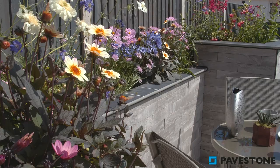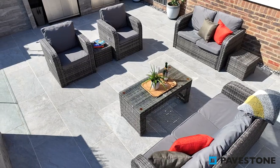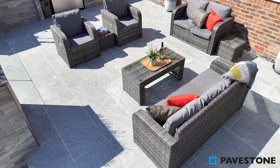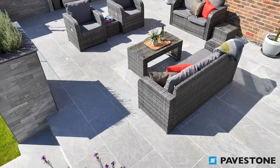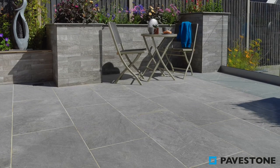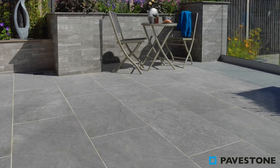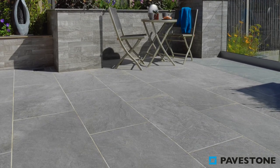Pavstone's Minerali cladding in Zinco is the perfect frame in which to complete your garden design for a sleek and classic outdoor kitchen and dining experience. Paired with the Dolomite paving in the shade Moon, your garden can become a modern haven in which to enjoy hosting and quiet tranquility.